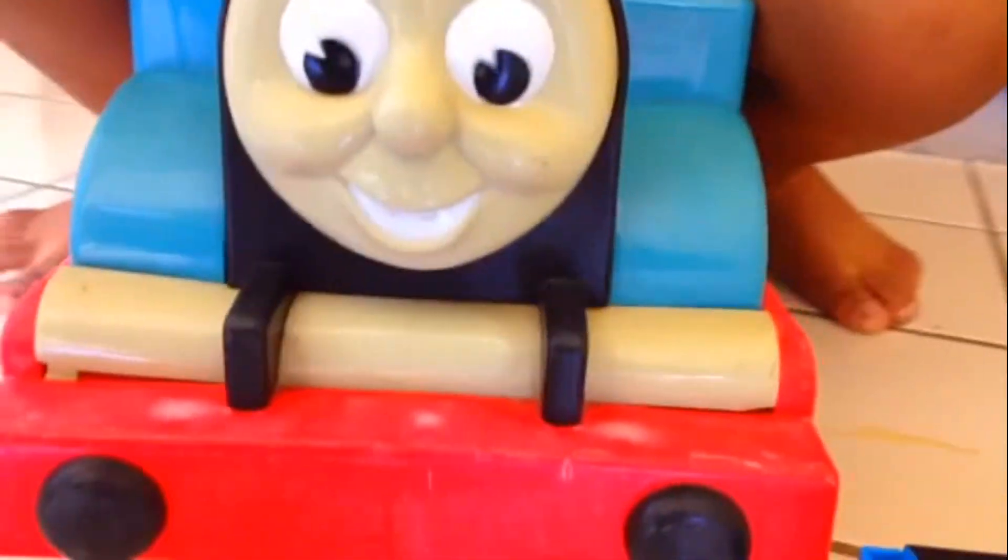Look at this — happy face Thomas. Alright Araf, do you want to push it?